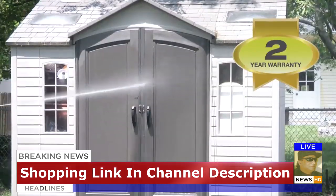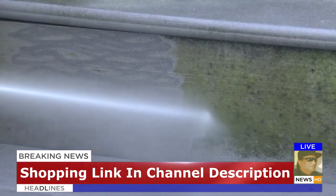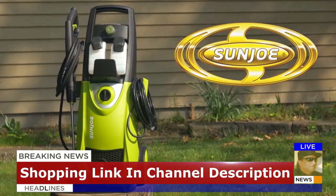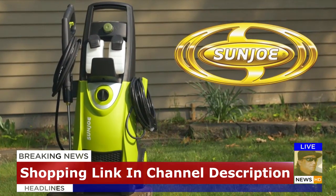Every Pressure Joe is backed by a full 2-year warranty. For the extreme power and performance you demand, go with Joe. Pressure Joe, from Sun Joe. Get equipped.